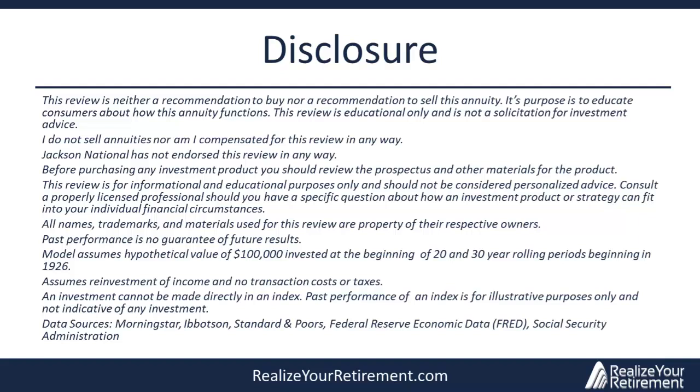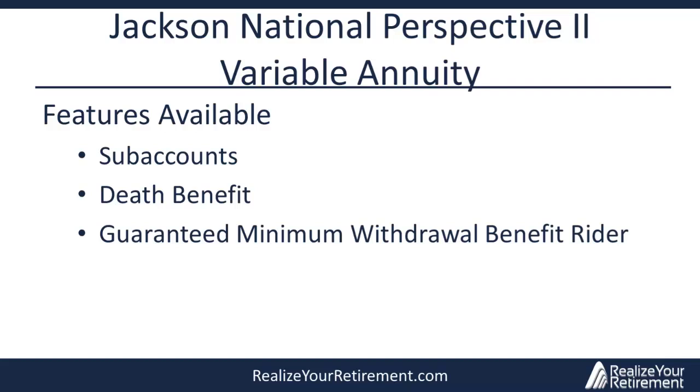Before we get started, I need to show this disclosure page. This is being recorded, so you can pause the video now and read through the disclosures before we begin. Like all annuities, investors looking to purchase the Jackson National Perspective 2 are typically doing so for the features that this annuity offers that may protect against downside risk.